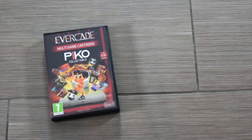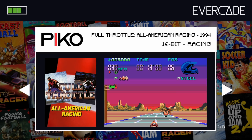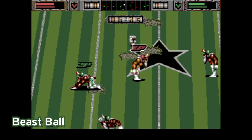And then we have the Pico Collection Volume 2. In this are another 13 games, and this one has a bit of a theme — a bit of a sports theme. I'll be honest, I'm probably not the best guy to review these because I don't really spend a lot of time watching sports or playing sports games. However, there are a couple in here that are racing games and extreme sports stuff, so I can kind of get into those.